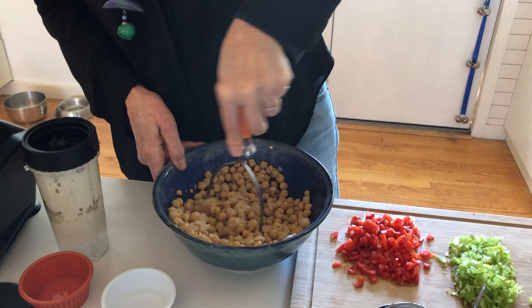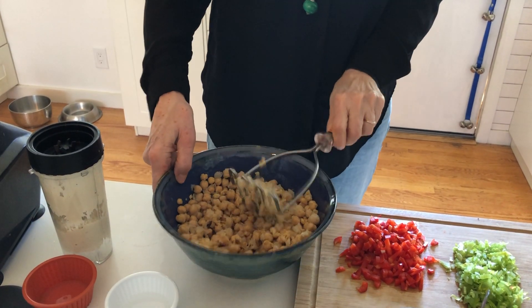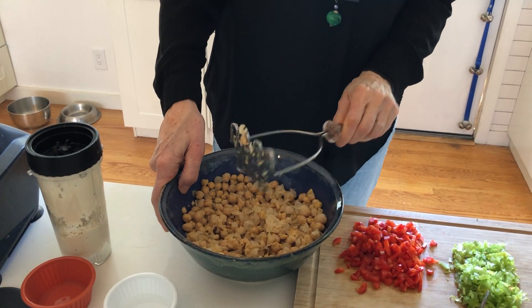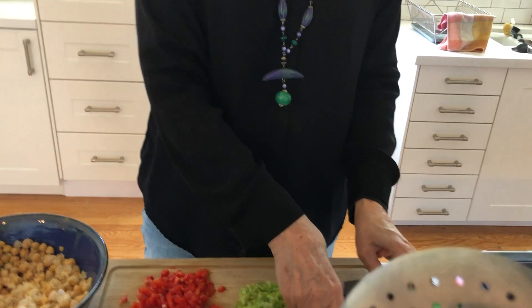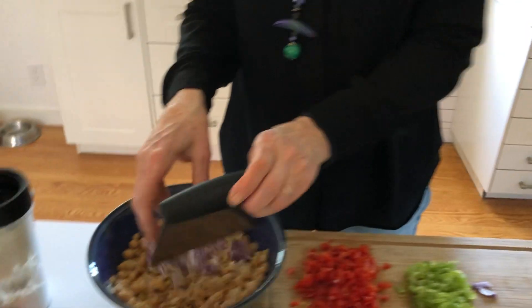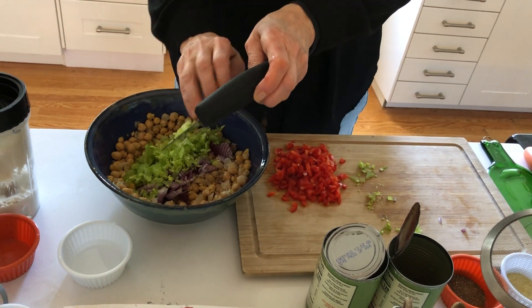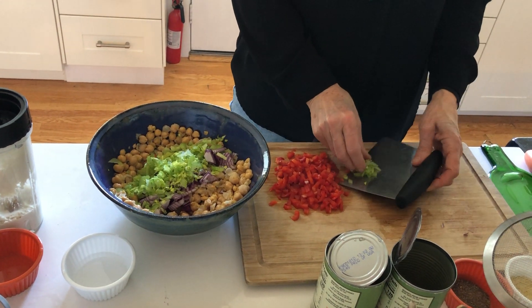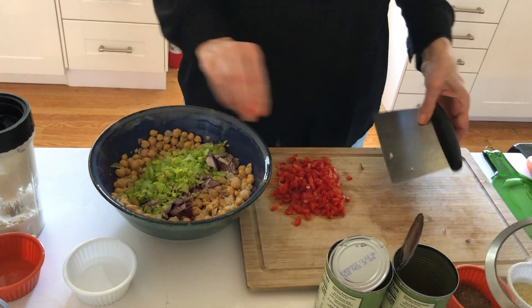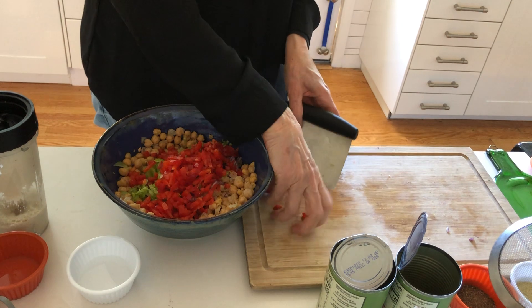Alright, that looks pretty good. Done. Now let's add the stuff. We've got a half of a red onion minced, about three quarters of a cup of thinly sliced and then diced celery, and a half of a red bell pepper minced.